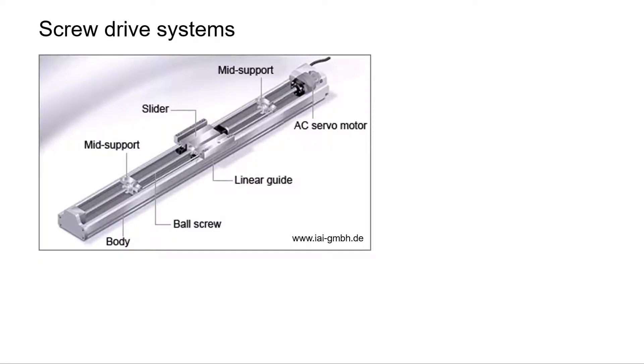On the market you can find fully equipped linear screw drive systems. Typically, they are mounted on a metallic frame that consists of the linear guide, the screws with bearings and supports, some sort of slider mounted on the nut, and a type of servo motor for driving.